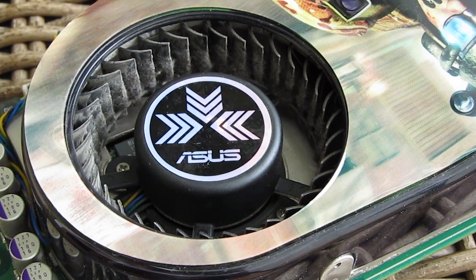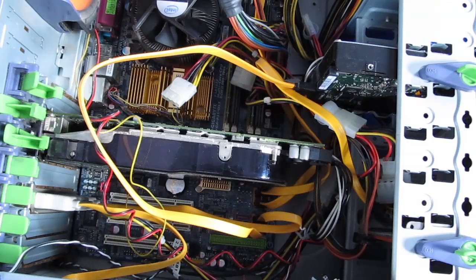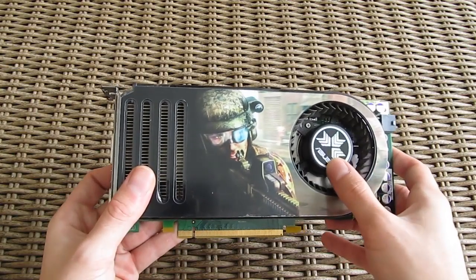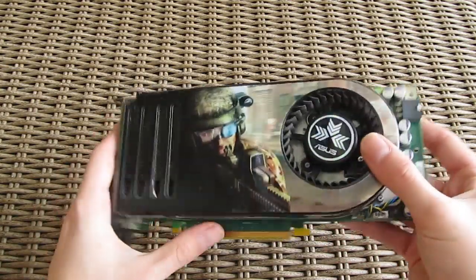A friend of mine asked me for help to figure out what's wrong with it, since one day it just stopped working and the motherboard started to produce a noise when booting up. Sometimes a long beep like this can indicate that the GPU isn't getting enough power, or when the PCI Express power connector from the power supply is not connected to the graphics card.